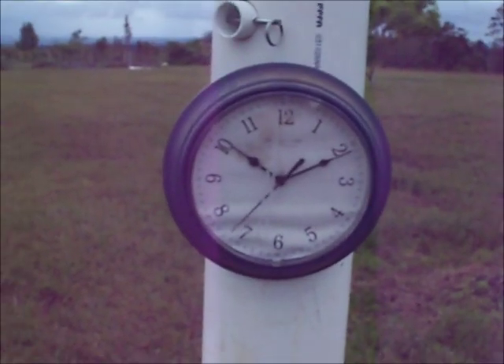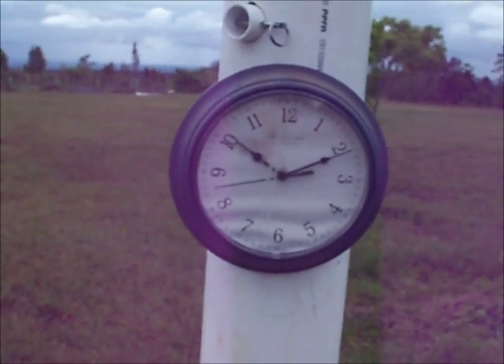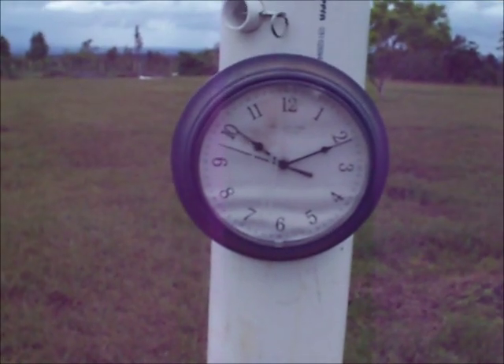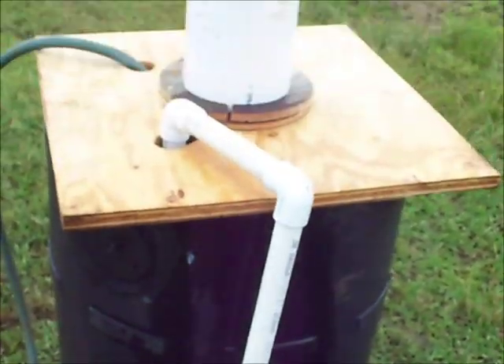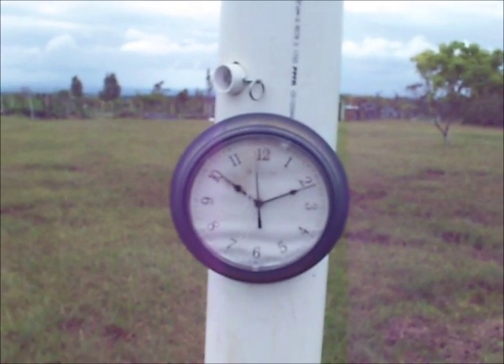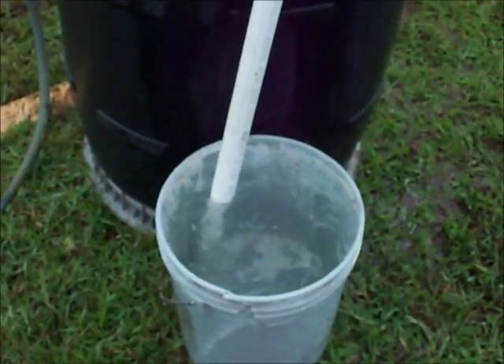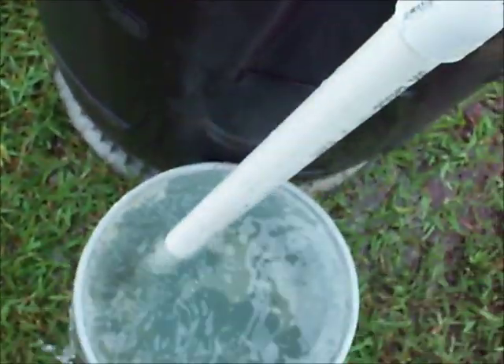I started the bucket filling at a 12. One minute, and the bucket is full. The wind just slowed down. Looks like five gallons a minute.